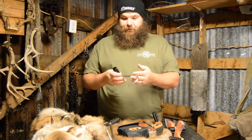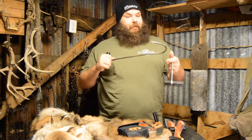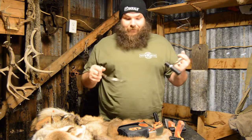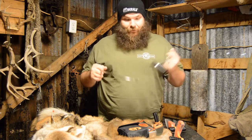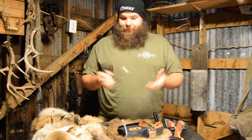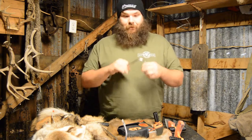Then I got some meat hooks here — these are pretty cool. The big hook — I do a lot of processing, I do all my own processing, whether it be hog, deer, whatever. Meat hooks, you're going to use them.